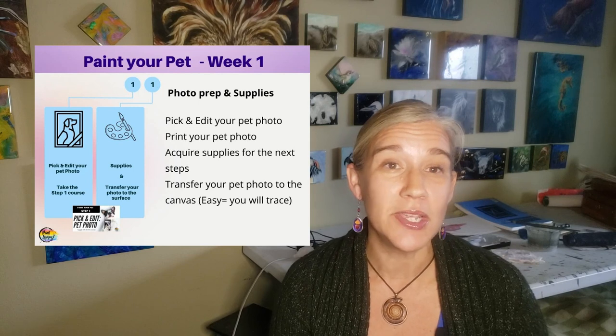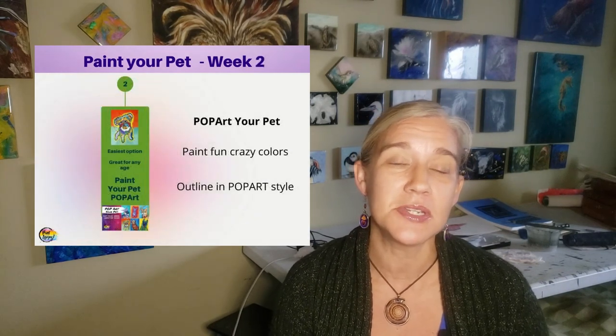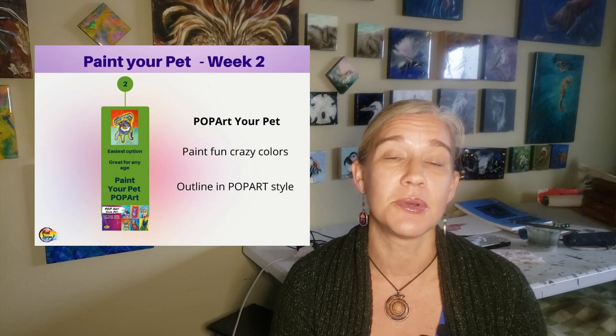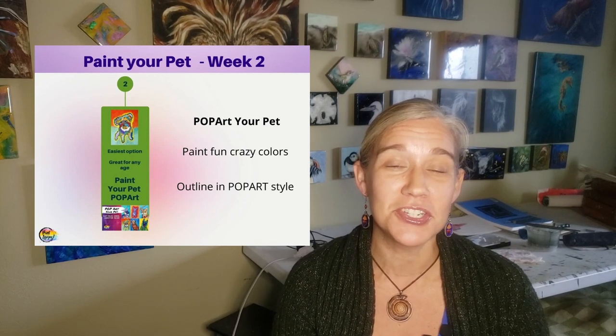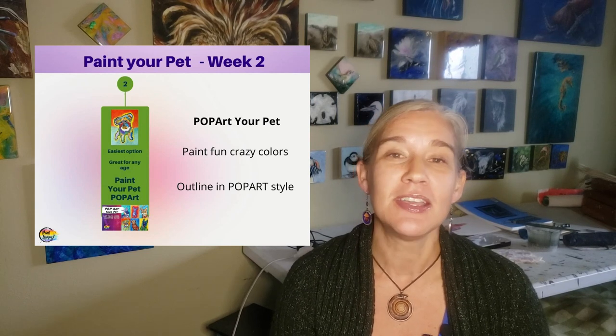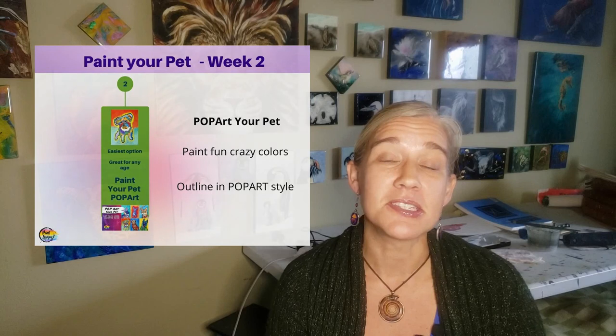In the second week, we're going to take that first photo that you edited and printed, and we're going to do a pop art version of that photo. The pop art version is lots of fun, lots of creative expression. And with some of the outlines and the stylized eyes, that's what gives it that pop art vibe.